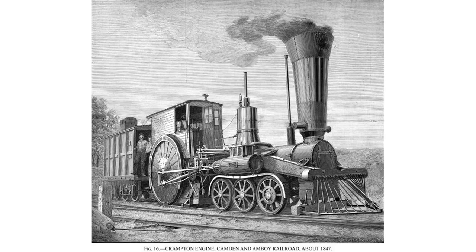The first of three locomotives based on these specifications, named John Stevens, was completed in 1849. Dripps wasn't too sure that the locomotive would prove effective on American railroads, and his reservations turned out to be correct.